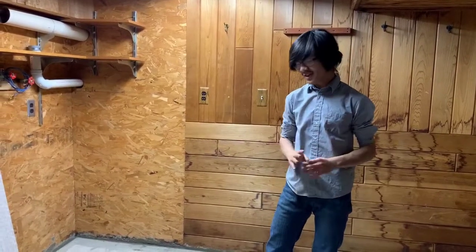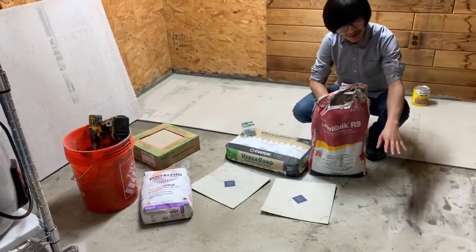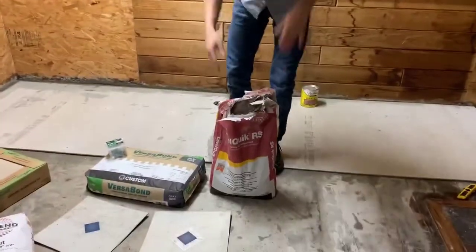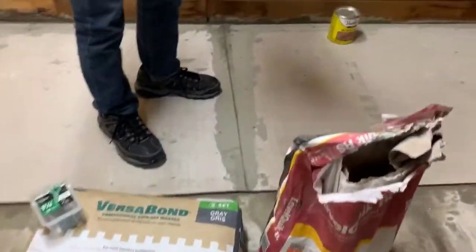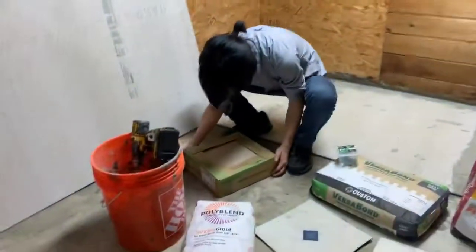Alright, so first off, before I get to what we're actually doing, I apologize for the mess. There was a lot of stuff in this basement — you did not see what it looked like before we cleaned it up, but it was even more cluttered. So with that said, let's get to what we're doing. First, we have a subfloor on the bottom. After that, we put some underlayment, which is basically some self-leveling concrete — but it's really called underlayment. After that, we put some mortar on. Now we're putting some hardy backer board on top. And now what we're going to do is put some more mortar on top of the backer board, and then lay the tile.